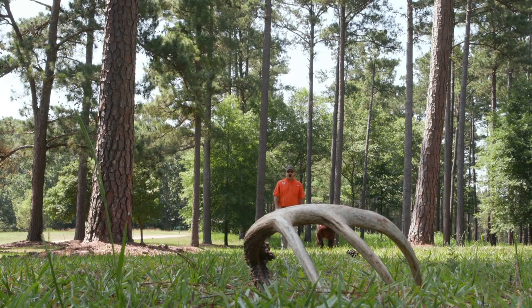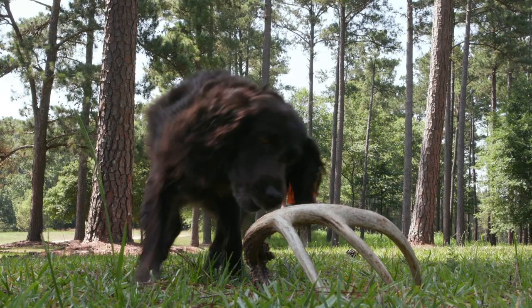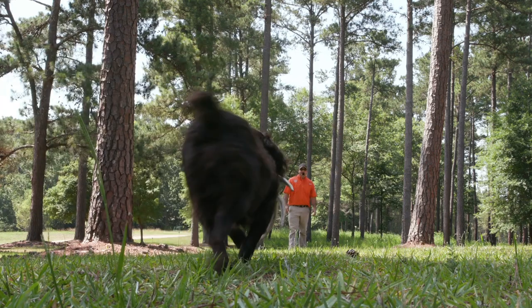Start training in low-cut grass where the dog can clearly see the antler and learns that retrieving the antler is the job. A reward when they successfully deliver the antler to hand will help improve their drive.